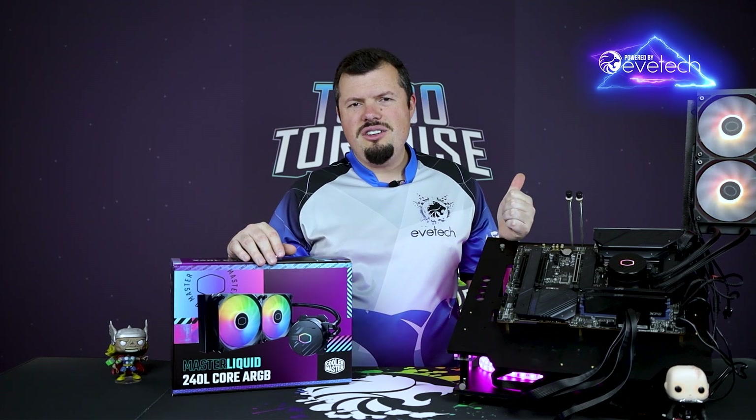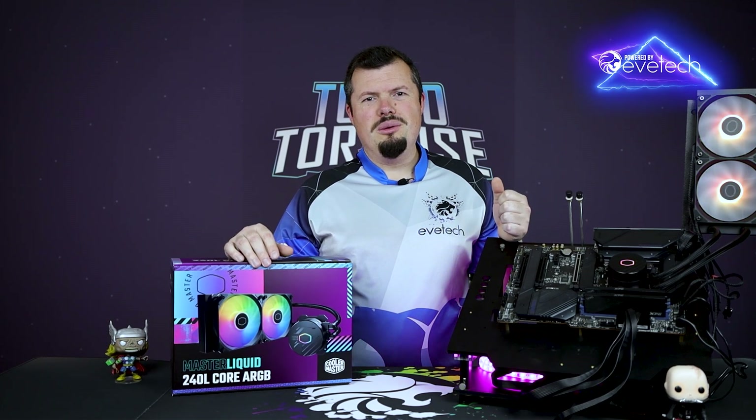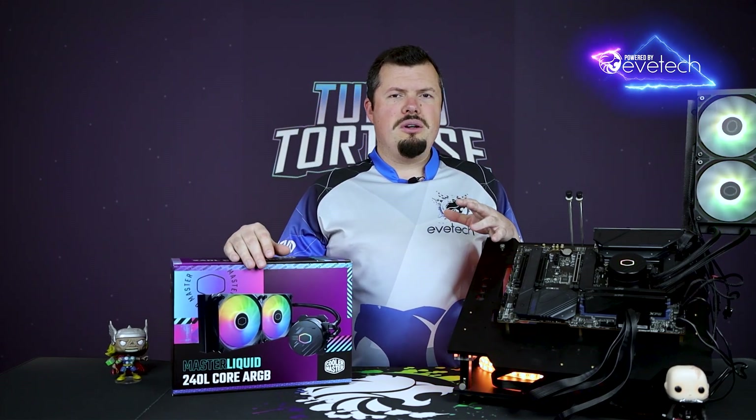This has a 2600 RPM pump. I thought this is going to be an oof out of the gate for Cooler Master. It made me kind of sad because I haven't been able to do a review on their product on the channel for a very long time.